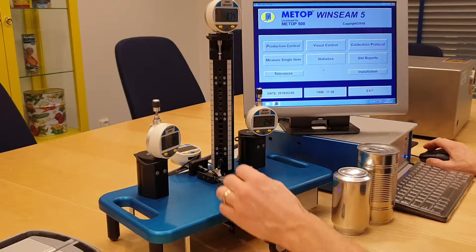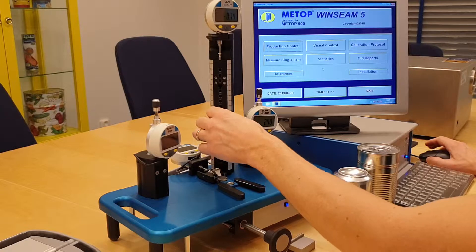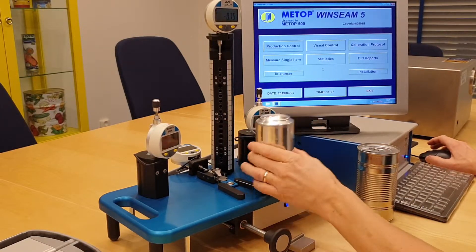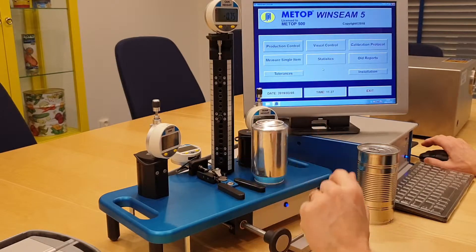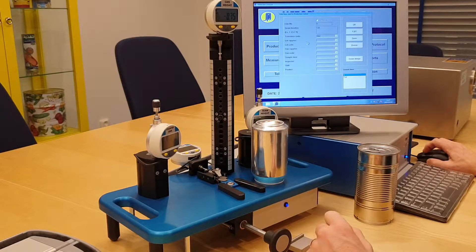Then to start a measurement, you simply put the can height pin in the height that you know the can is. Today I'm going to test a 330 milliliter beverage can. You start a production.